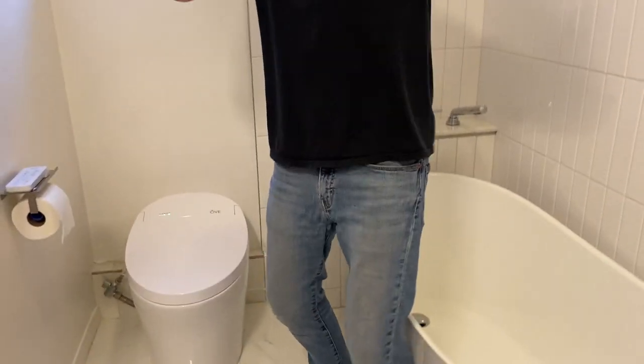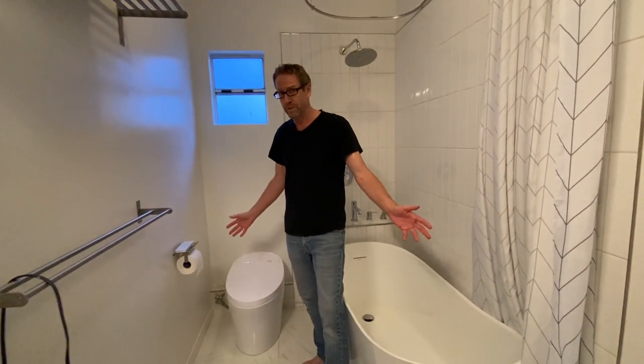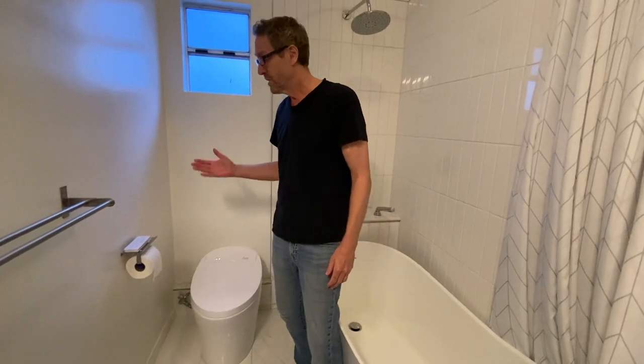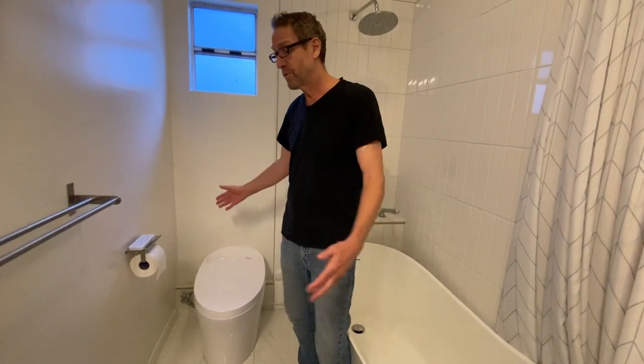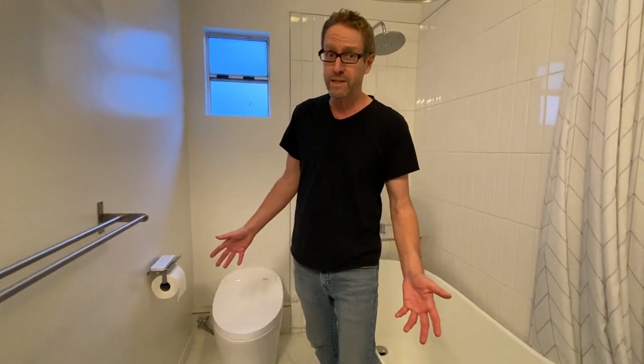Welcome to our Obelina Toilet Bidet Review. I didn't see an owner review online, so we decided to make this because we really like this bidet. We decided to get this — first of all, we were redoing our bathroom anyway, and then the pandemic came. We didn't have any toilet paper, so we thought the bidet was a good idea.